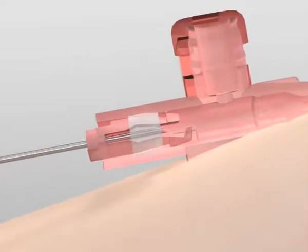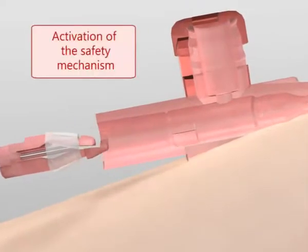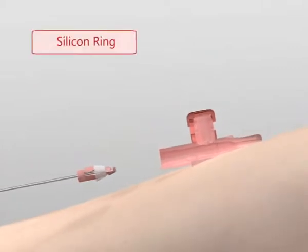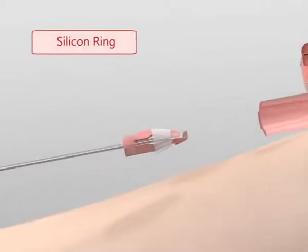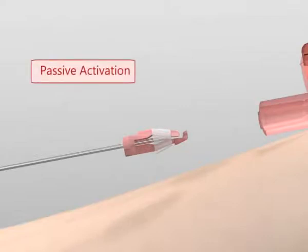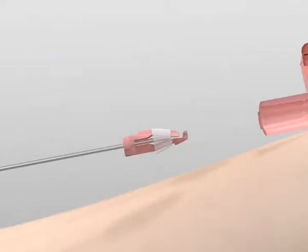The special shape of the needle activates the safety mechanism. The silicone ring around the tip guarantees a high level of safety. The device is activated passively. The safety mechanism is automatically activated when the cannula is withdrawn.